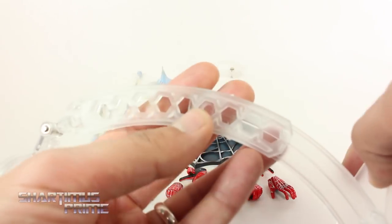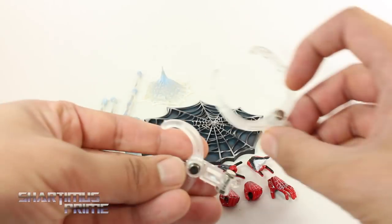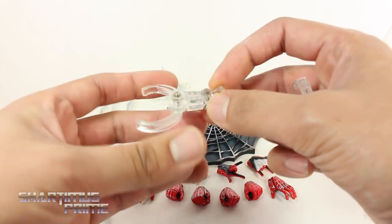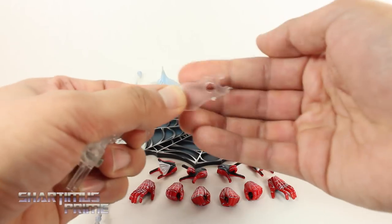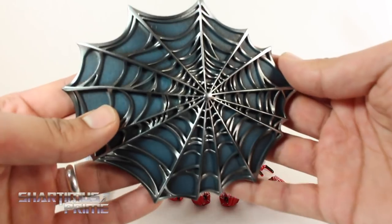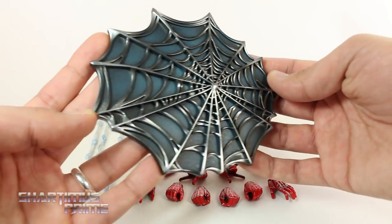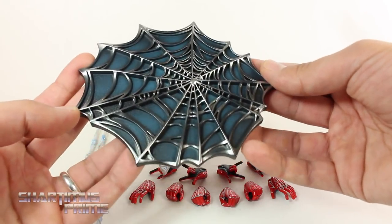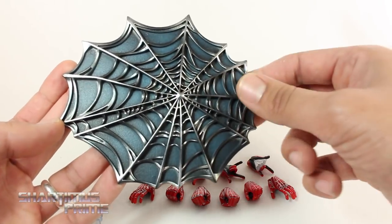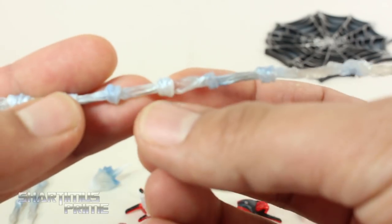First off, looking at the stand — this is your standard issue Play Arts Kai stand with clear plastic and an adjustable arm. You get two different clamps you can attach to the figure; I like using the smaller one for Spidey, it fits around his waist nicely. You put the screws in with the little tool provided and the directions inside the packaging explain everything. The stand base has no pegs, just a cool looking base with nice silver and black paint and a shaded blue that looks really good.